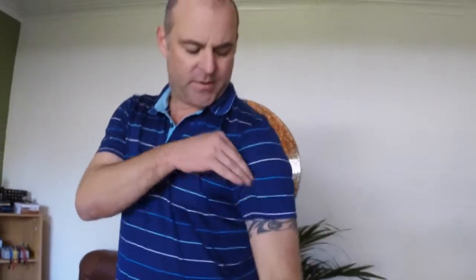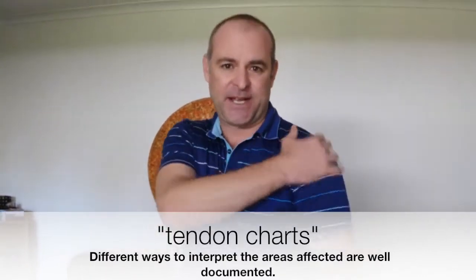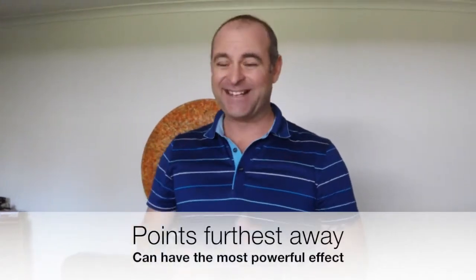Now we'll just do something generic that I like for the shoulder. Front of the shoulder: lung. Middle of the shoulder: large intestine. Back of the shoulder: small intestine, San Jiao. But when we look at the tendon charts — because most shoulder problems start with the tendons and extend into the muscles — the Yang Ming large intestine covers so much of this whole shoulder. I've found that using the Yang Ming channel on the leg works so much better than messing around with the small intestine and lung channels for there.